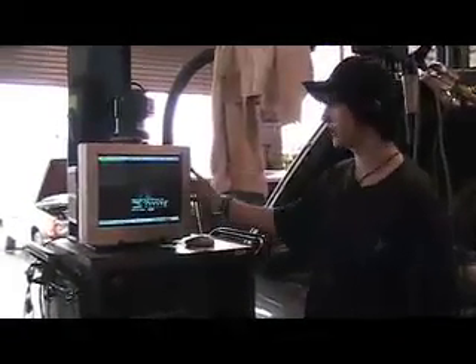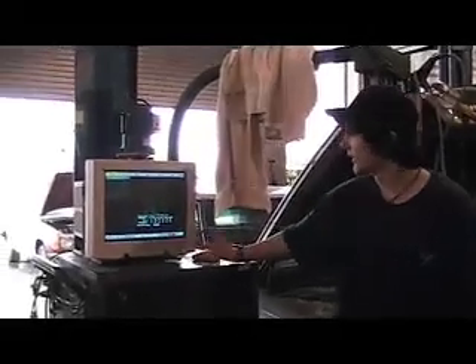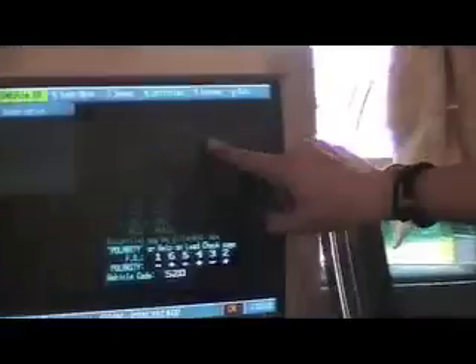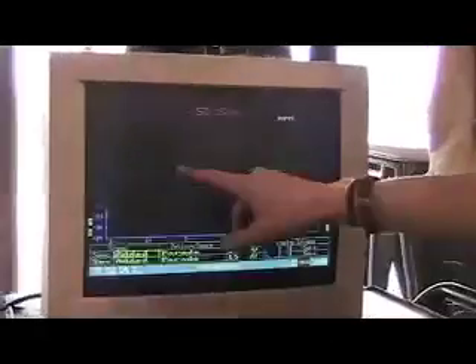It's a scope to read RPMs in our cars. Right now we are on a screen that tells you what kind of car it is, the year, the make, and the model. All you have to do is hit scope and this screen will pop up.